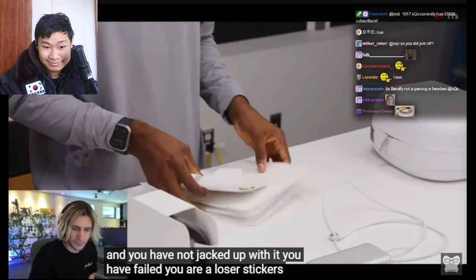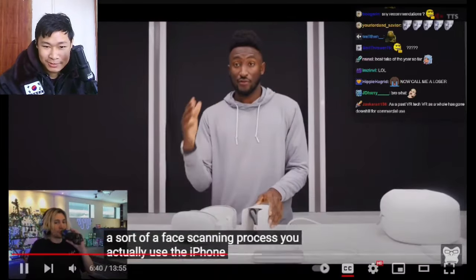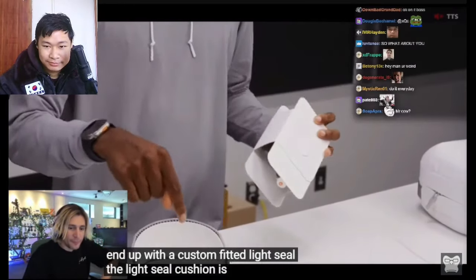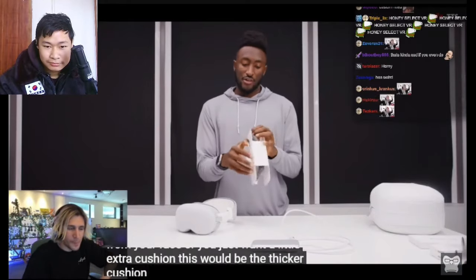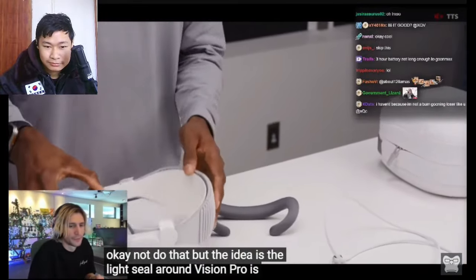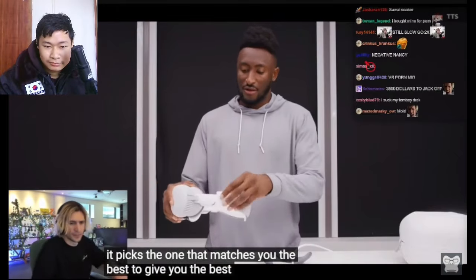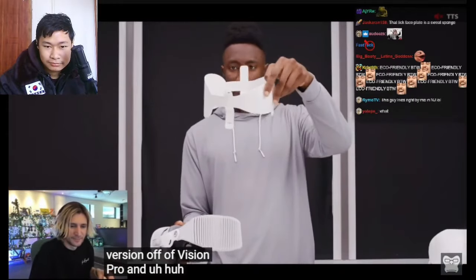When you buy an Apple Vision Pro, everyone has to go through a face scanning process — you use your iPhone with the Face ID sensors to measure depth and scan around your eyes and face. You end up with a custom-fitted light seal. The light seal cushion comes in either thin or thick — if you have optical inserts you may want a little more distance from your face. The idea is the light seal is shaped to roughly match your face; they have a preset number of sizes and when you scan it picks the best match.